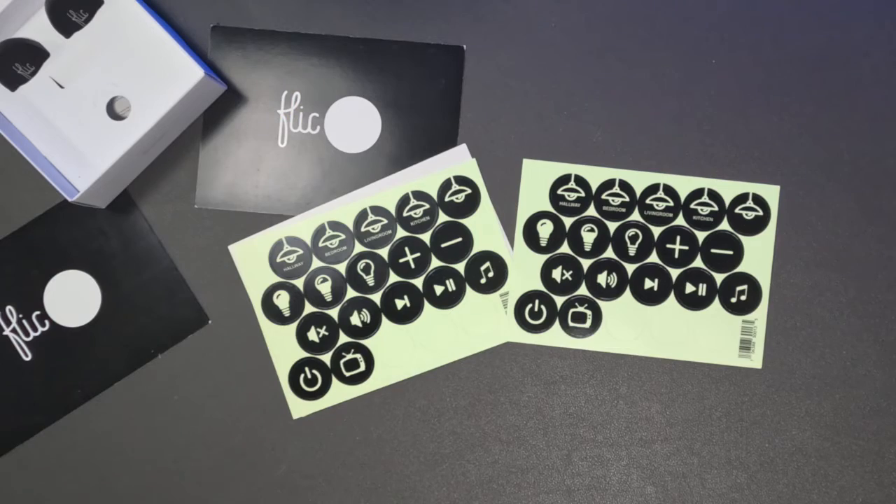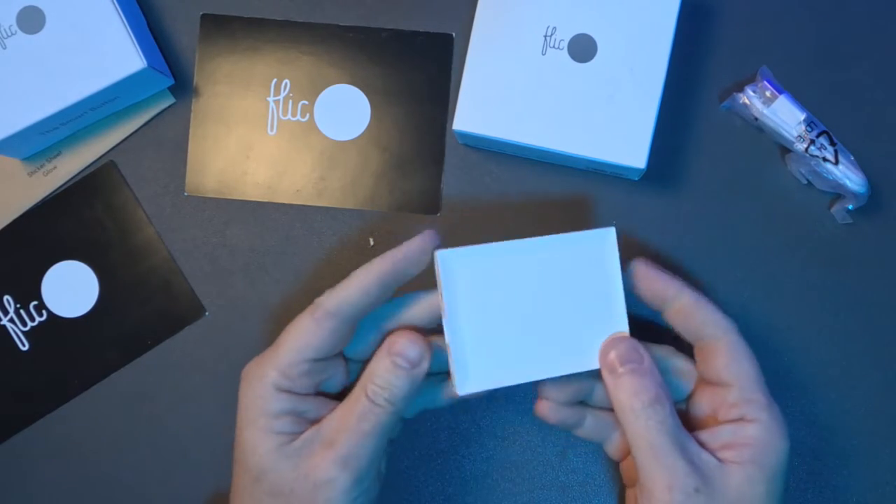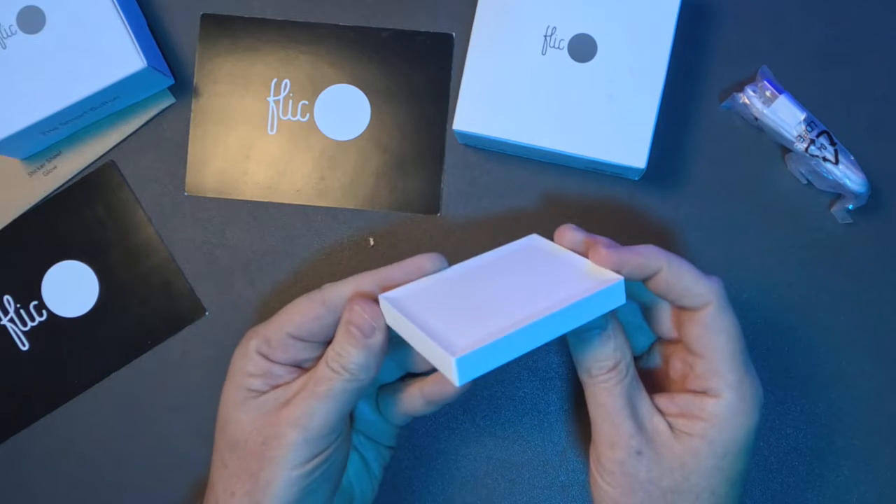Flic's Black Friday event is underway, which means deals, black buttons, and glow-in-the-dark labels. But I've also been playing around with the LR Hub, and if you're running Home Assistant, the LR Hub can connect directly to Home Assistant via MQTT. In this video, we're going to talk about how all of this helps you automate the boring stuff.